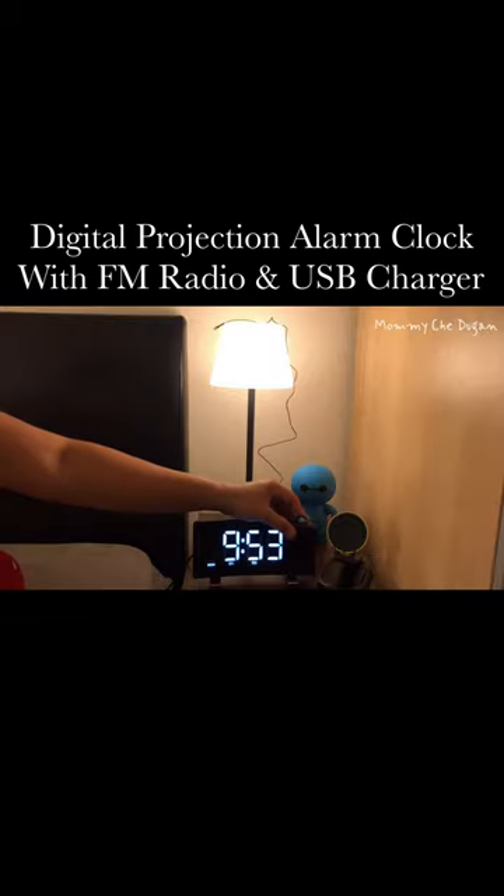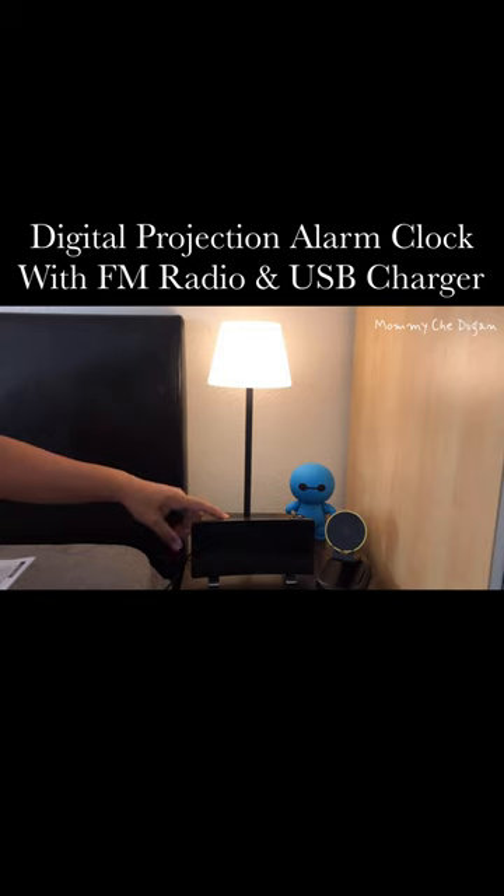This projection alarm clock can project the time on the ceiling or the wall, and the projector is adjustable. It features 12- or 24-hour time format.